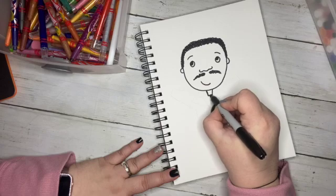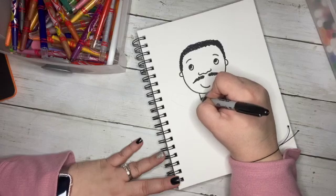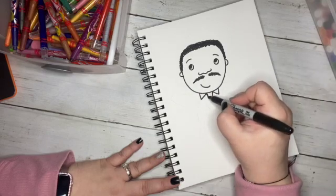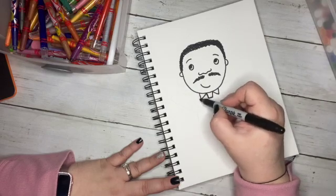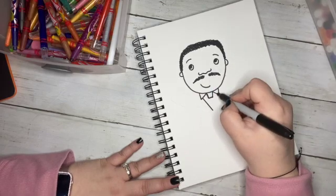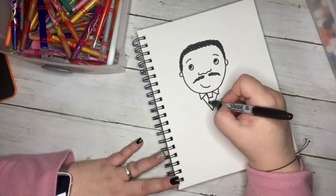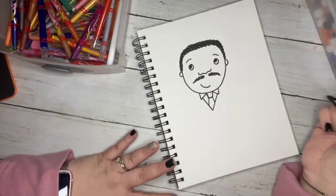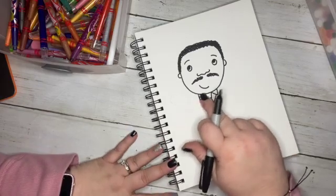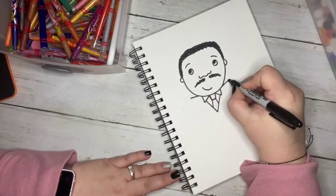We're going to go directly under his neck and do two lines that come in at an angle, then a straight line across — this is going to be his tie. This was a very well-dressed man. He always had on that nice little suit and tie. Next to that square shape, we're going to make two V's, and then between those V's another V. Then coming down diagonally for his tie. So now we've got the knot of his tie, the base of his tie, and the collar of his dress shirt.